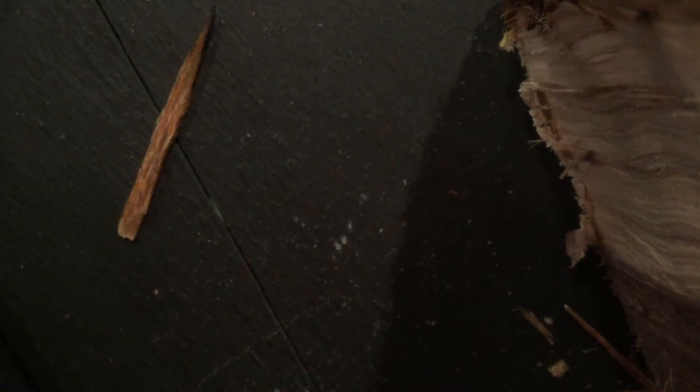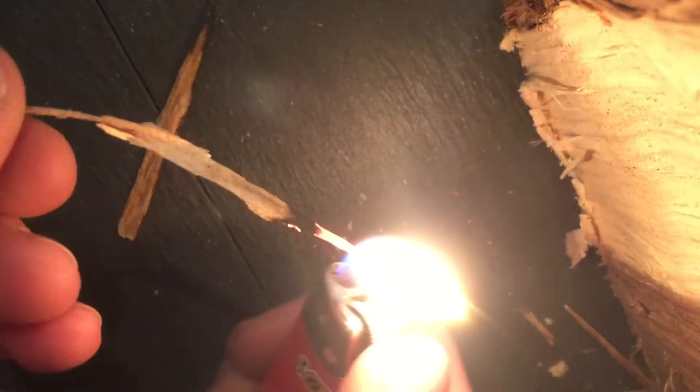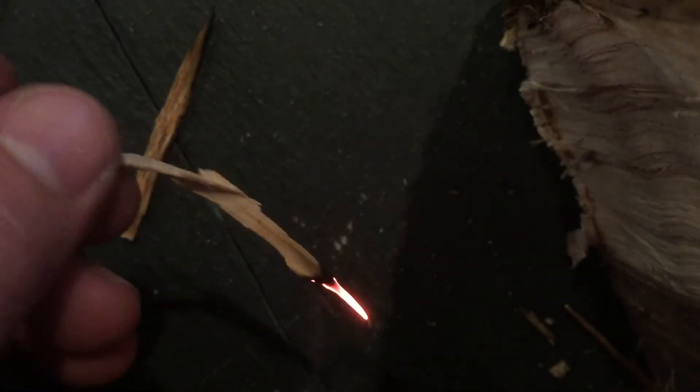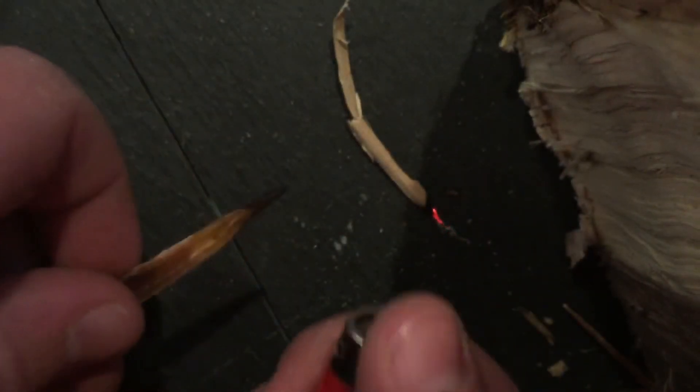You can see if I blow it out, I probably can't relight it again. I can't. But if I try this fatwood one again — there it goes.